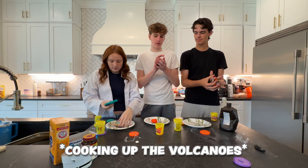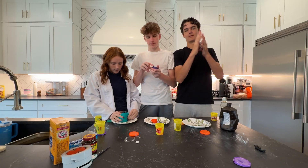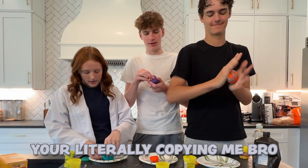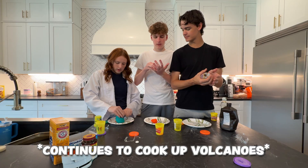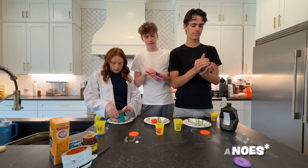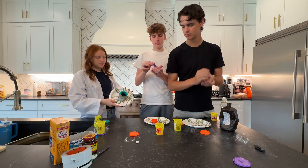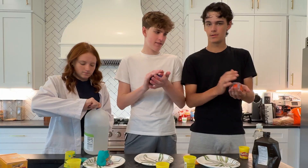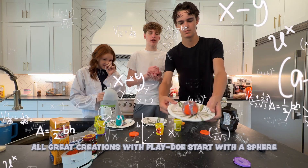This is our last experiment, so it's our last hope. Of glory. If this doesn't work, we might actually be homeless. Look at how lava it just looks like. Guys, the base of all Play-Doh creations starts with a ball. You're literally copying me, bro. The volcano! Hey guys, I finished — there's my volcano. I'm gonna try it. Take some vinegar. All great creations with Play-Doh start with a sphere.